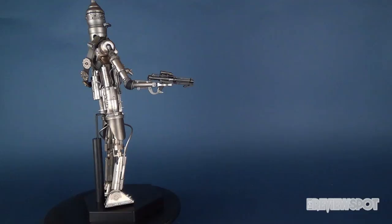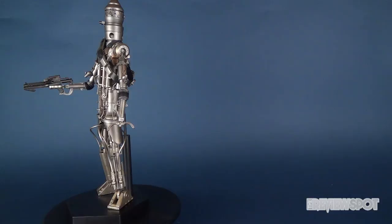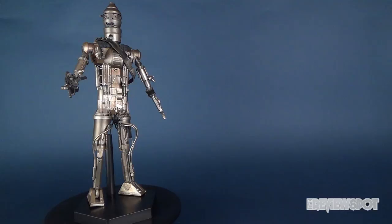Today we had a look at the Sideshow Collectibles Star Wars IG-88 Assassin Droid. If you guys like this video, certainly hit it with a like. If you haven't subscribed yet, hit that subscribe button below so you won't miss future videos. And if you want to check out more Sideshow Star Wars pieces, I've got a playlist specifically dedicated to just that. Thanks for watching, I'll see you next time.